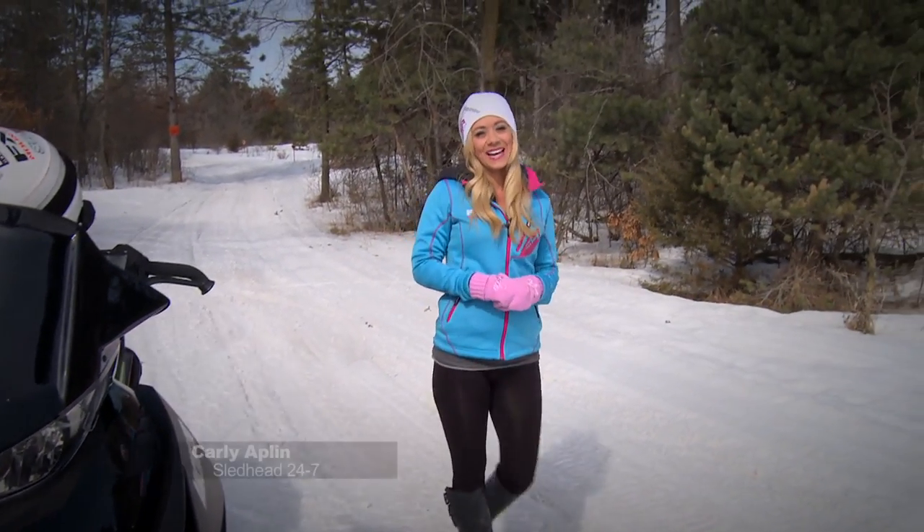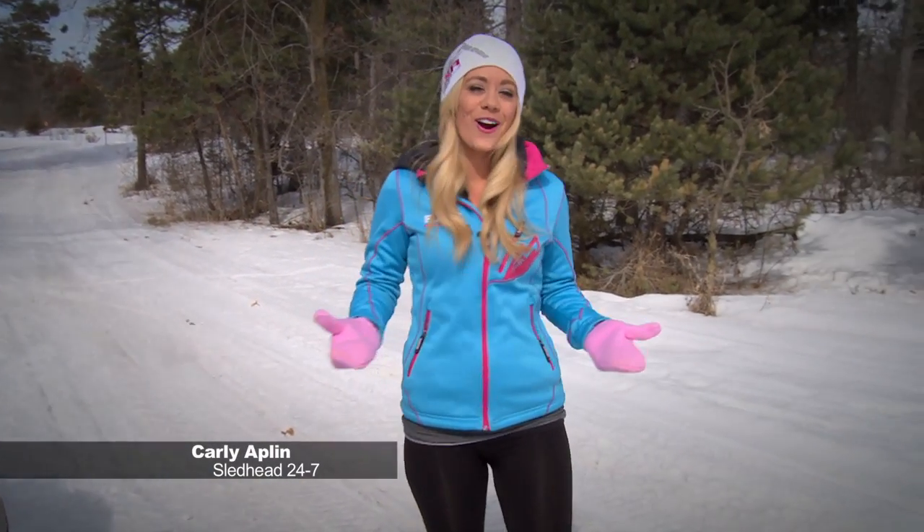Welcome sledders to another episode of Sled Head 24-7. I'm your host Carly Epplin, out on the trails, enjoying the weather and putting on miles. We're going to start the show off by evaluating the all-new Axis chassis from Polaris. With a whole new platform for 2015 that's designed around the rider for a more centralized balance of control, this is truly an amazing sled to ride.